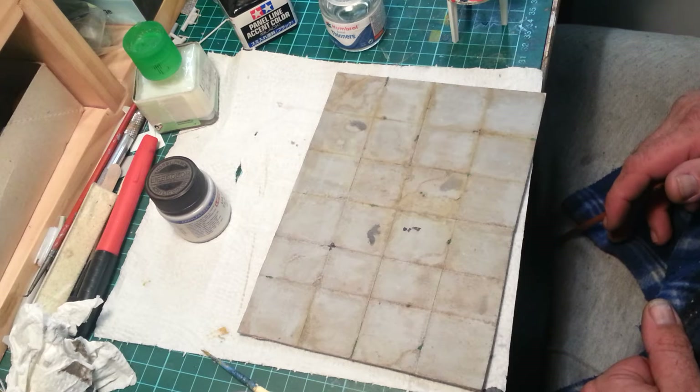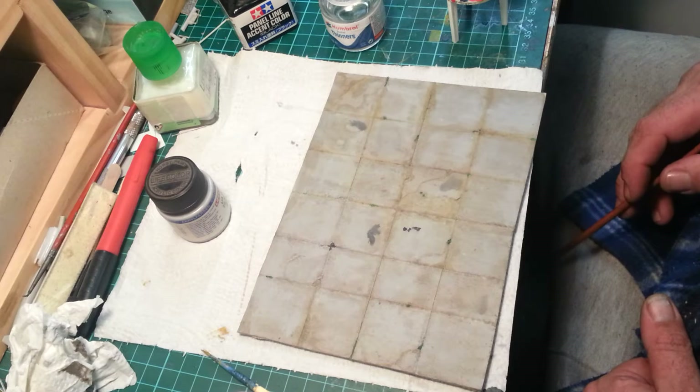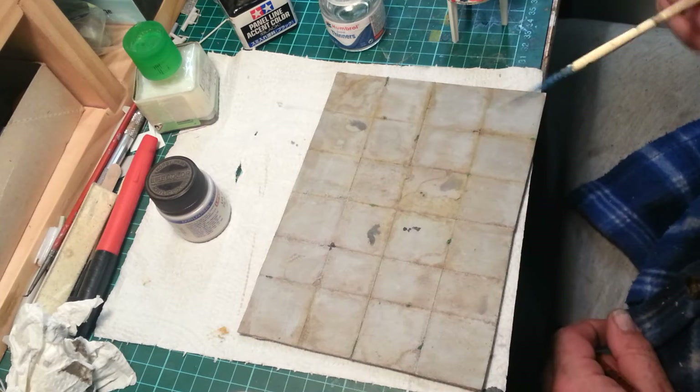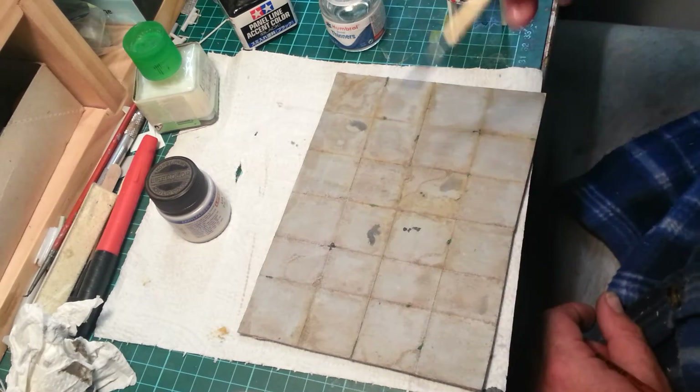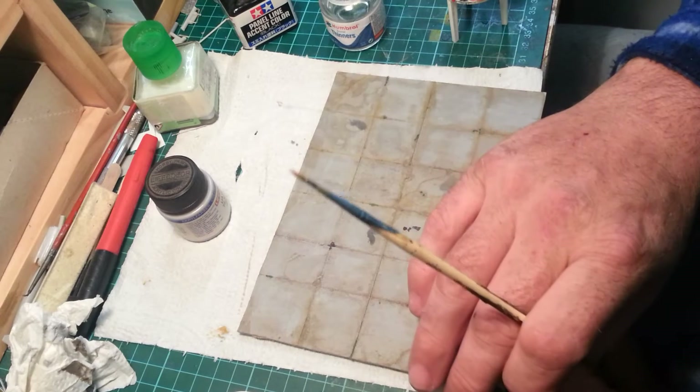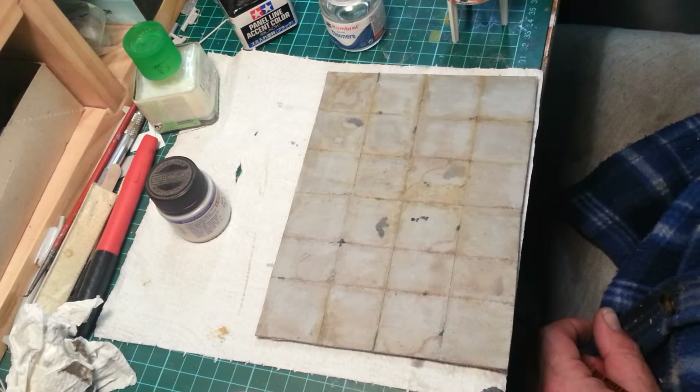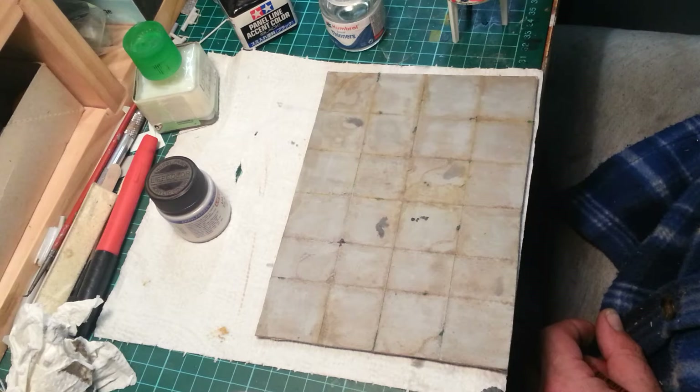I've been plodding along on this one - it hasn't taken real long, about half an hour, maybe an hour or so with video time. The part I'm up to now is I want to display a desert-y sort of camo scene, and I mixed up some of these cheap oil paints - that's why I put a little bit on the pizza table.